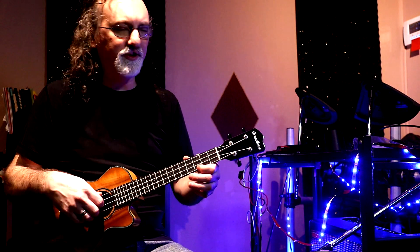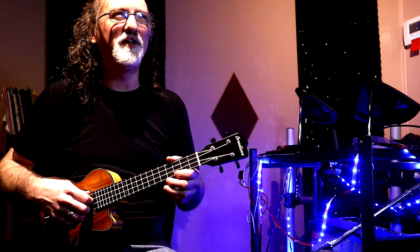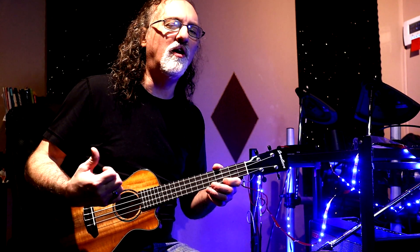This is a quick little ukulele tutorial on how to play what I would call a 50s kind of ballad or slow dance progression with finger picking on a ukulele.